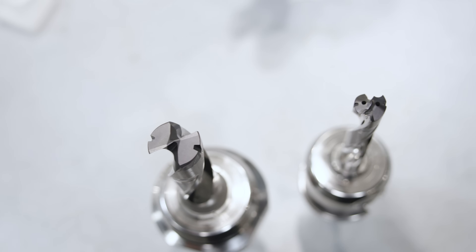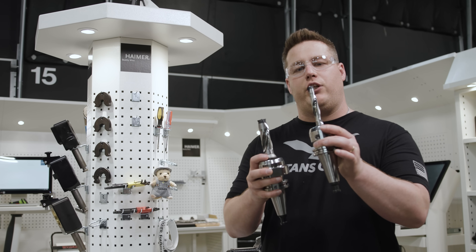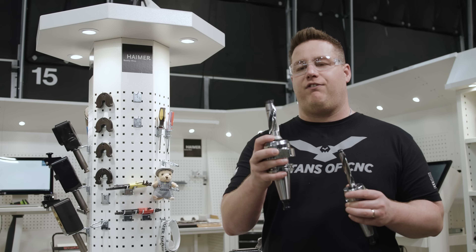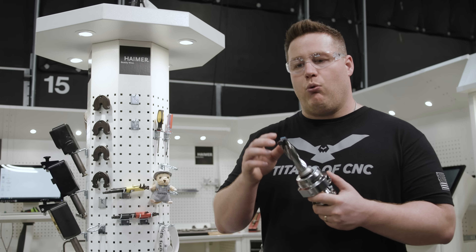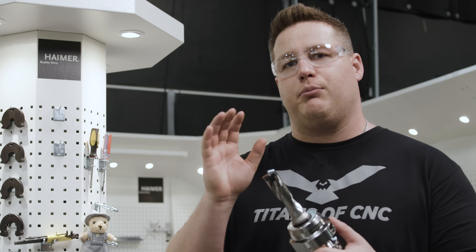For the next section, we're going to use the Kennametal Kin Tip. The first is an HPLM, which is a 140 degree tip. The second is an FEG, which is a flat bottom drill. What's special about the Kin Tip is it has two notches on the top of the insert for a special tool from Kennametal to twist it into place, and you can change this tip while the tool is still in the machine.